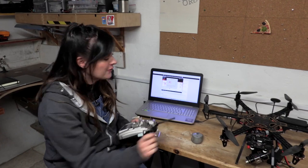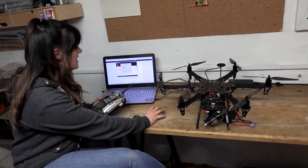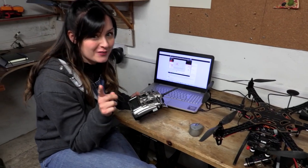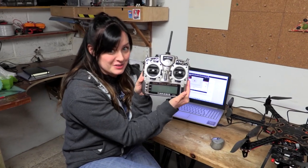We've just got some final touches, so hopefully when I press... yes! Hopefully this thing will fly. Now we've got to learn how on earth to use it.